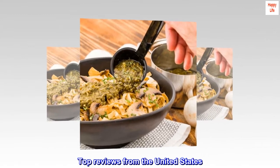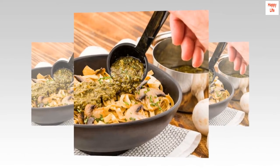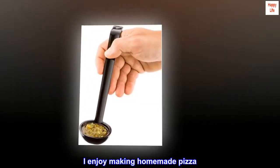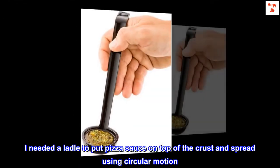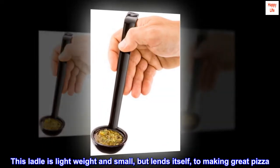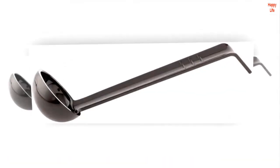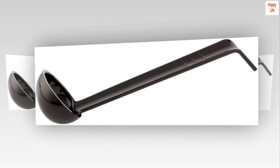Top Reviews from the United States. Good Pizza Sauce Spreader: I enjoy making homemade pizza. I needed a ladle to put pizza sauce on top of the crust and spread using circular motion. This ladle is lightweight and small, but lends itself to making great pizza. I highly recommend it.